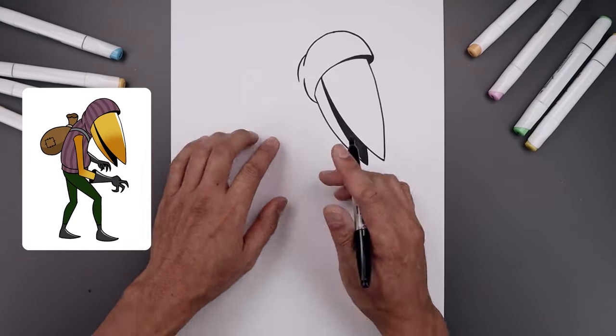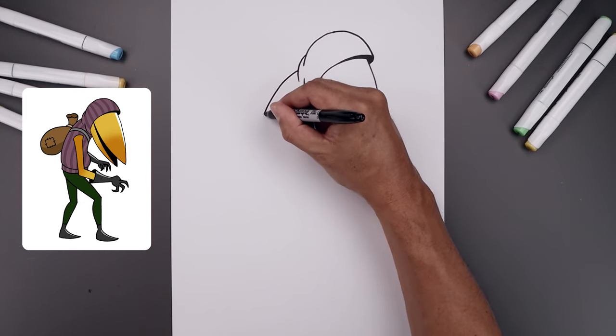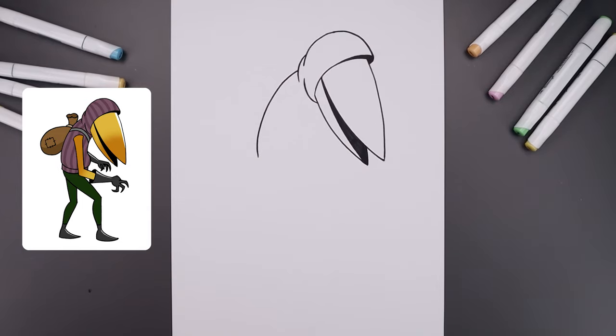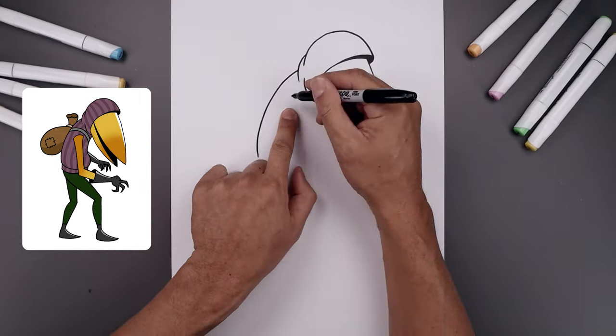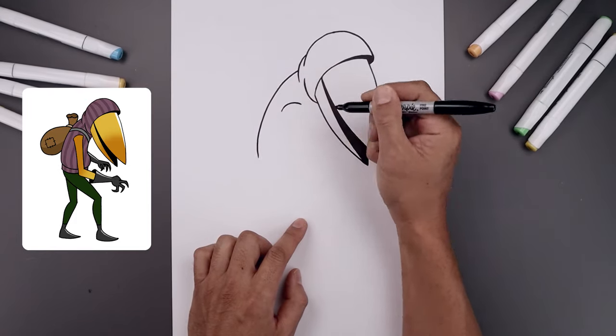From here we're going to work our way down the body. From the side of the neck, curve the back going out and then bring that down towards the bottom. Now place the arm on top of the body — starting right up here, start with a curve going up and then down across the shoulder.